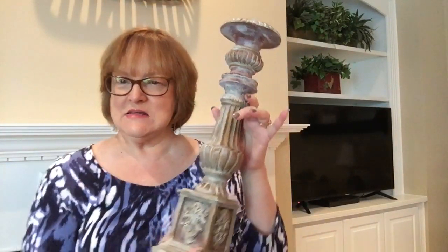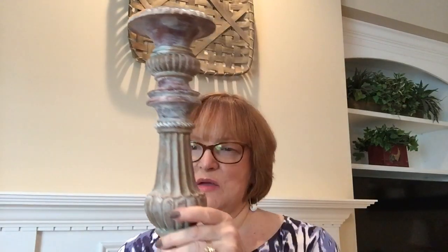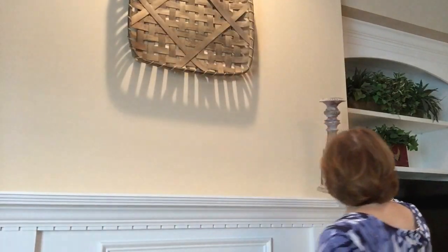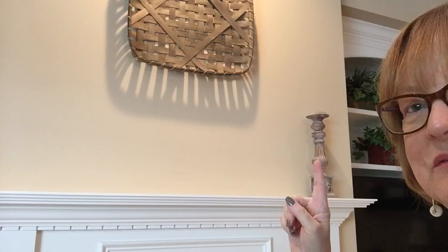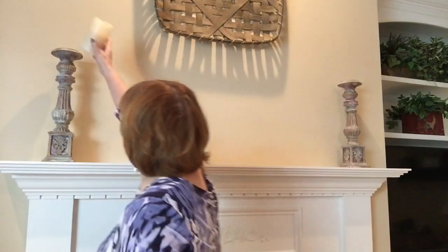Here are my candlesticks. They used to be a deep tone of brown — kind of a cinnamon or nutmeg color — but I wanted them to match the tobacco basket, so I dry-brushed them with white chalk paint. I'm really happy with how it turned out. I'll step out of the way so you can see how the tones match. Now I'm just going to put my battery-operated candles on there because I like the ambiance at night.